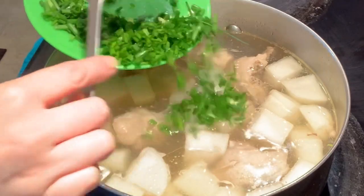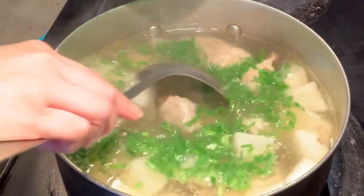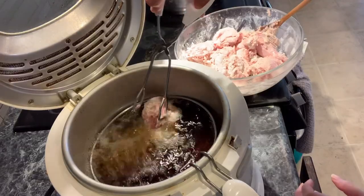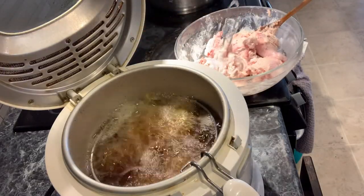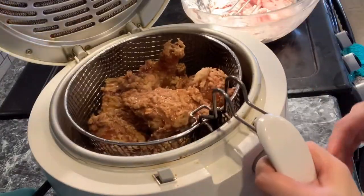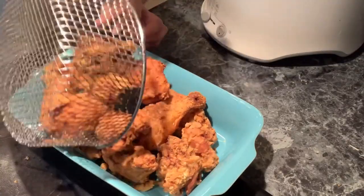Thinking of what kind of meals to prepare every day can sometimes be tough. In today's video, I will show you how to prepare three dishes for less than $10 Canadian. With the portion I'm showing you, it will feed three adults and three children with some leftovers.